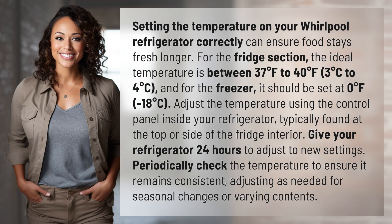For the freezer, it should be set at zero degrees Fahrenheit, minus 18 degrees Celsius. Adjust the temperature using the control panel inside your refrigerator, typically found at the top or side of the fridge interior.